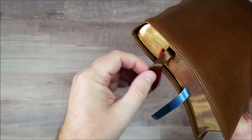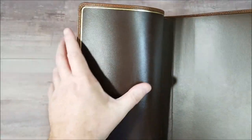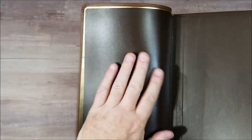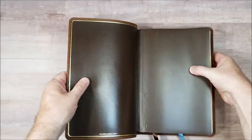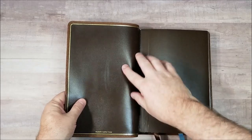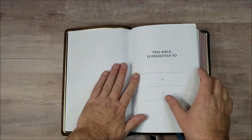It has three double-sided ribbons — brown, blue, and red. Art and gilt edges. Smythe sewn. Brown liner — this is leather. Leather liner with the gilt line.